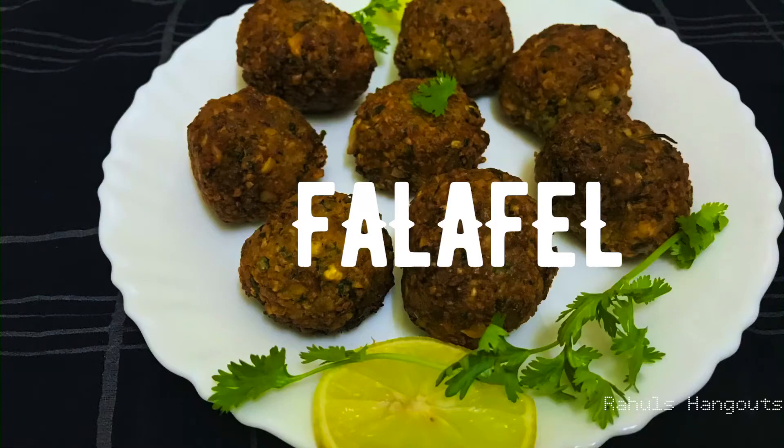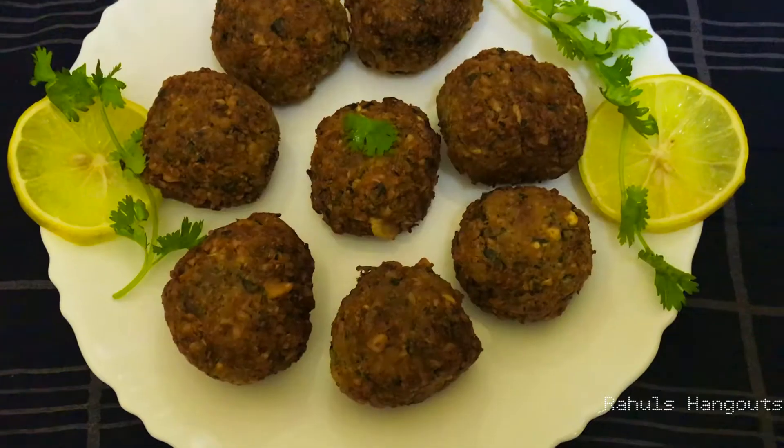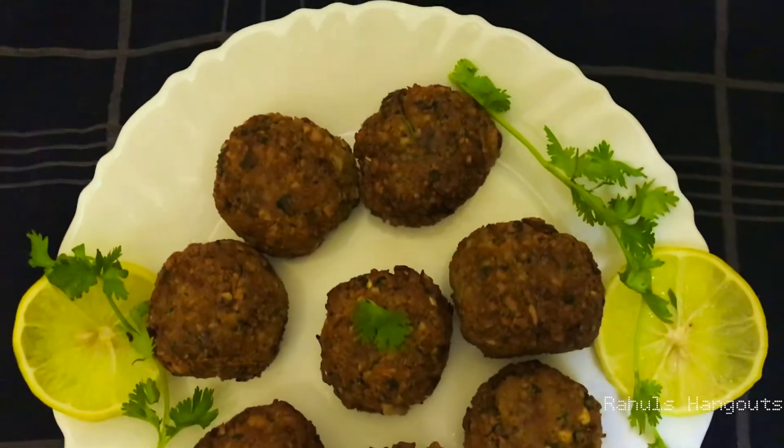Hello everyone! Welcome back to our channel! This is an Arabic dish that is called Falafel in the Middle East.